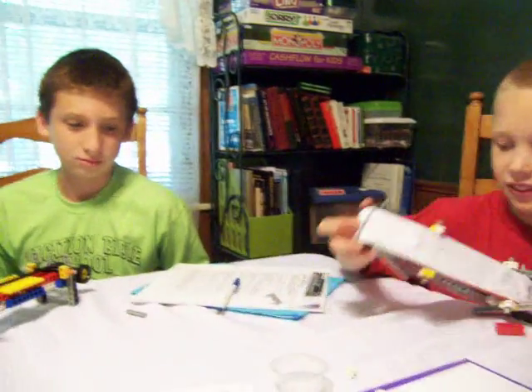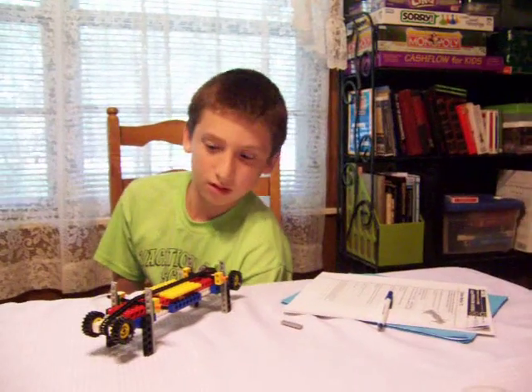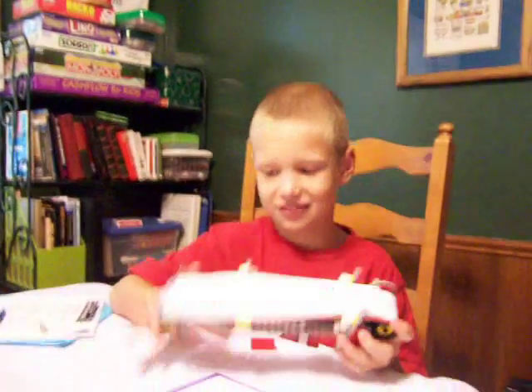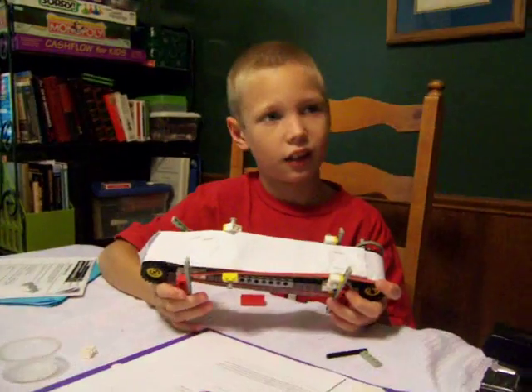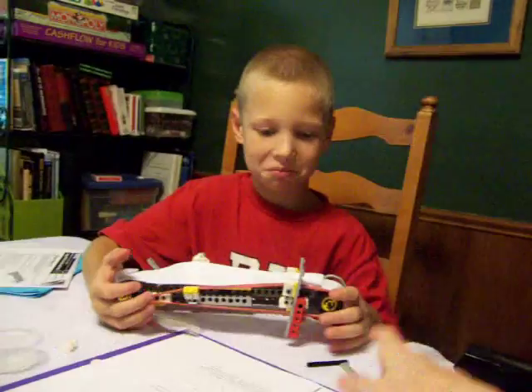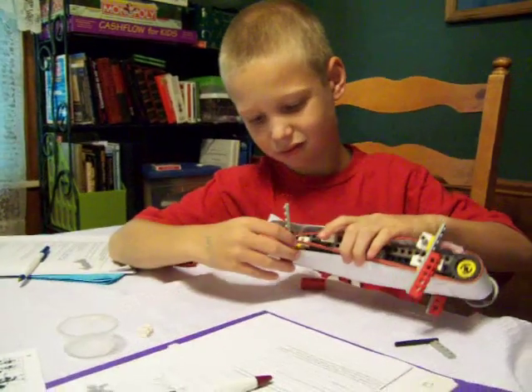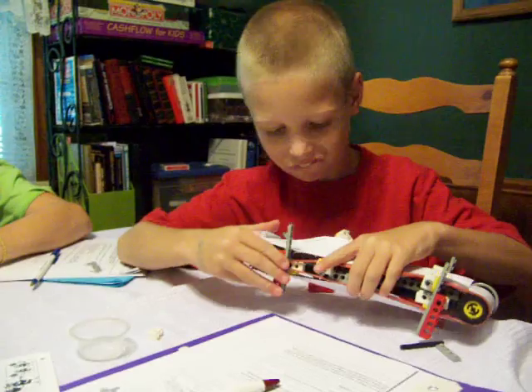And what were the two motions that you all learned about? We learned... the turning of the handle. Rotary and linear. And then what was the linear motion, Zachary? Moving the belt. Right. When the belt moved and the little Lego piece traveled along the belt, that was the linear motion.